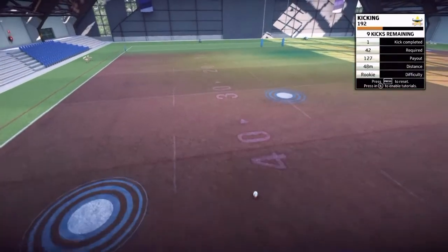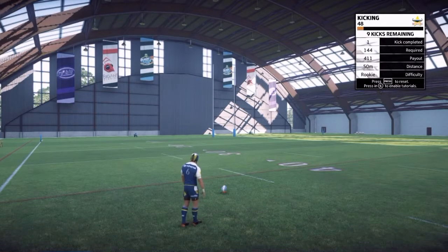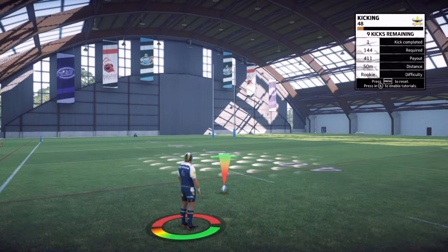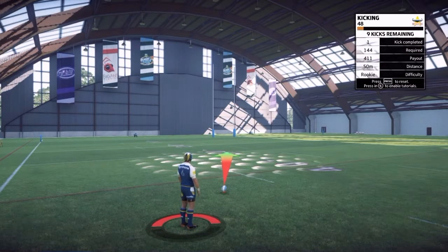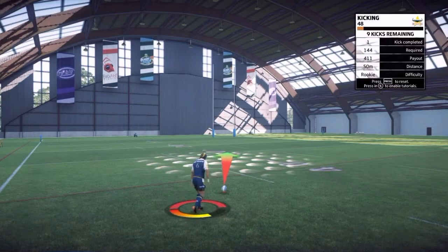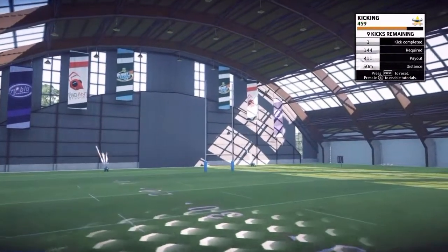Let's try a kick from far back. Again with the timing — when you hit the button and go to kick, he's not going to hit it straight away. It takes a couple of seconds, so you've got to anticipate when that bar is going to be charged up into the green. Good work, JT.